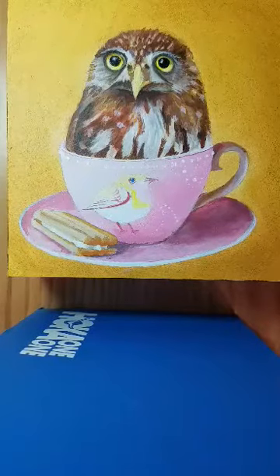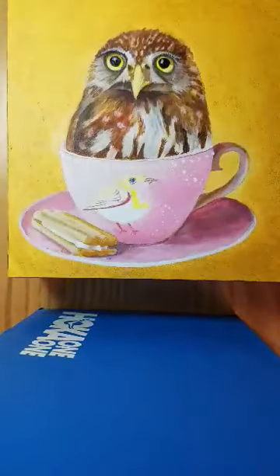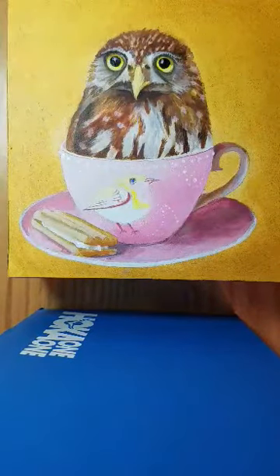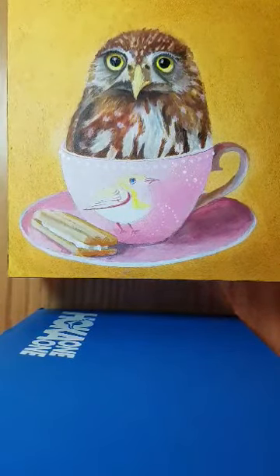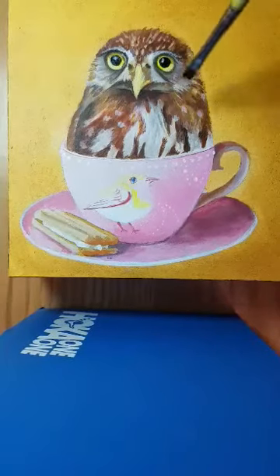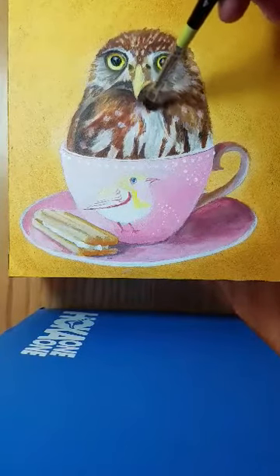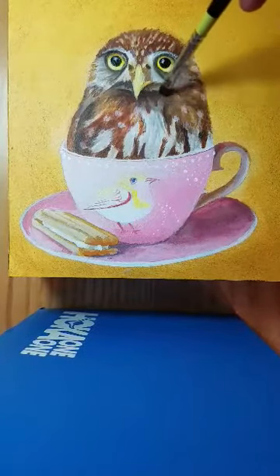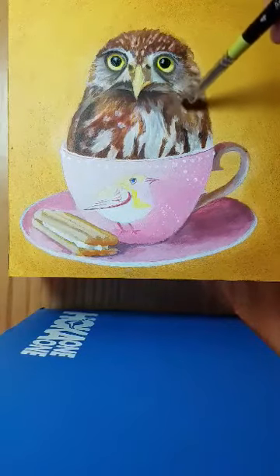The way I do that is, I'll show you here — I color some powdered pastel sticks onto sandpaper, and then I pick it up with just a dry brush and I brush it onto the painting. And I get these soft blended tones that I can very carefully use to add shadows to the painting.